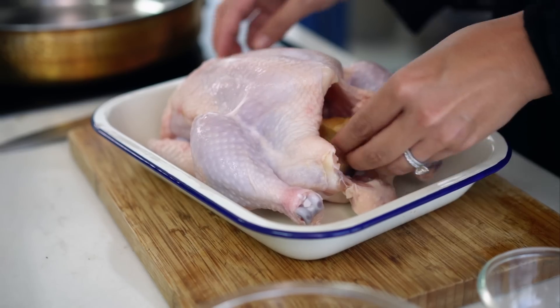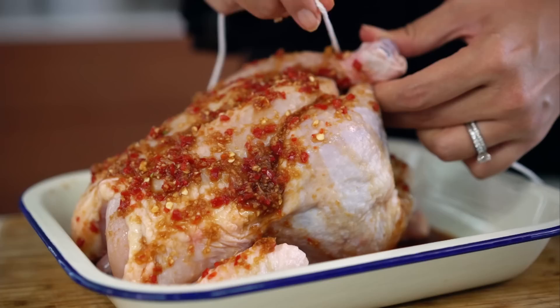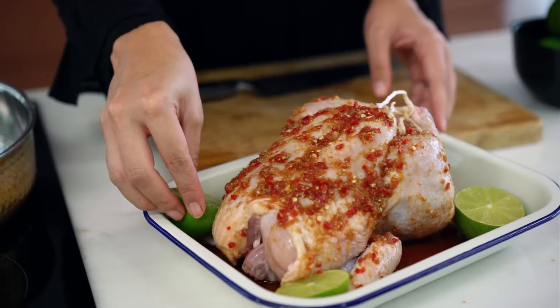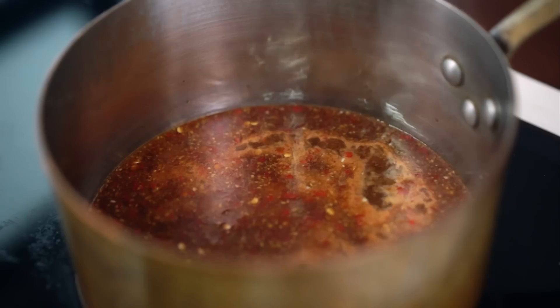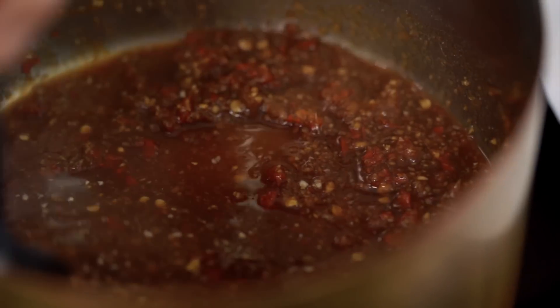Now because I want to infuse this chicken with a really beautiful ginger flavour, I'm going to pop some ginger into the cavity. Then I take my epic marinade and just drizzle that all over the top. I just want to tie up those legs. And then I just want some limes in there because I find that roasted lime is such a delicious thing to squeeze over the top at the end. Now that just needs to go into the oven for an hour or until it's cooked through. I didn't use all of that marinade on the chicken so I'm going to pour the rest of it into a saucepan, let that simmer away for a good five minutes or so until it's thickened up and it's all sweet and caramelly. And I'm going to baste my chicken with that halfway through the cooking time.